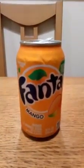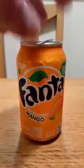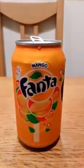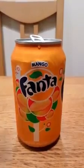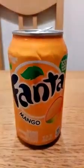Let's get the can in shot first. Here we go. There we are — Mango. 180 calories per can.